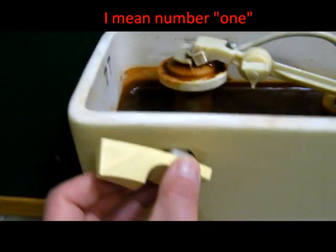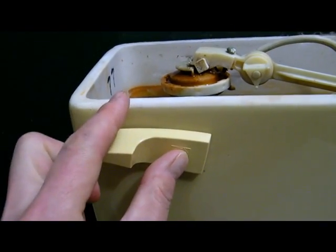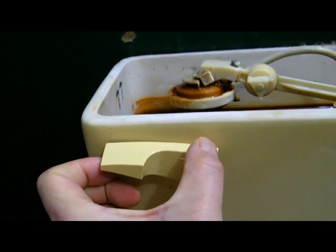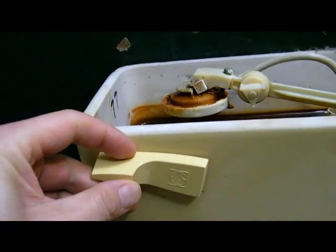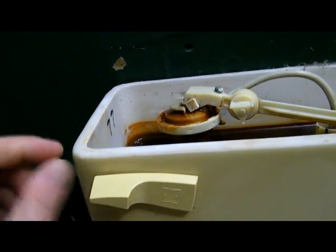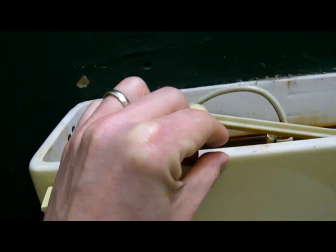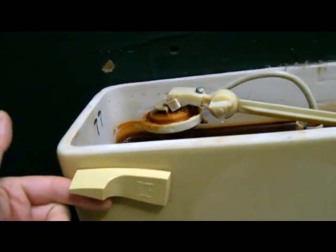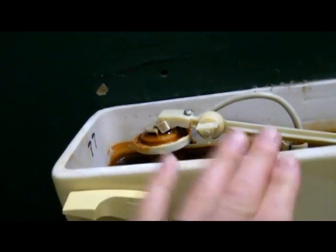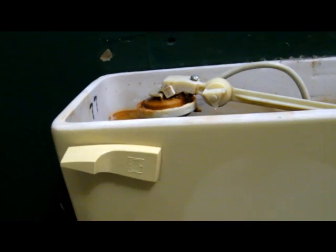The handle will still sit pretty much flush right against there, so it should come up to a stop once I cut those parts off. And if I have to, I'll cut the handle off just a little bit, or add some spacers on top where the cover goes on. So if you want number one, you pull up and it will stop it from going too far — the tank won't empty itself. If you want number two, you just push down and boom, it should go.